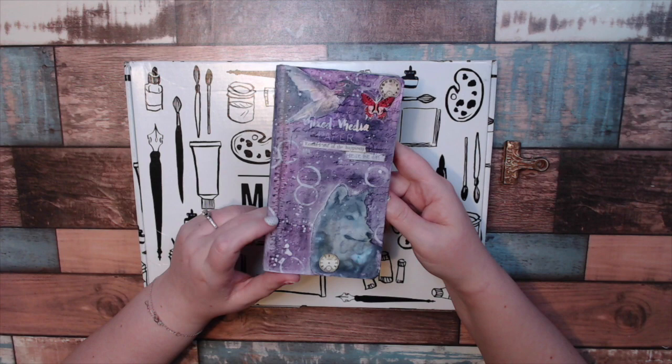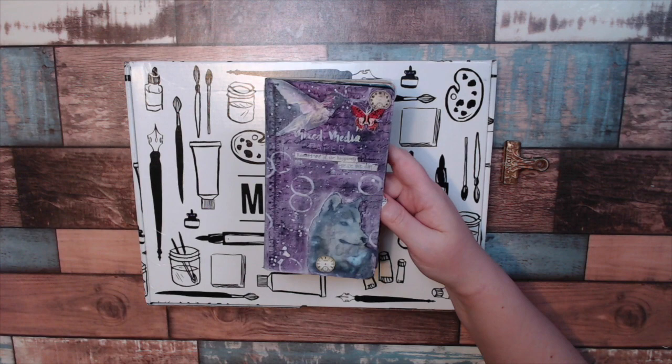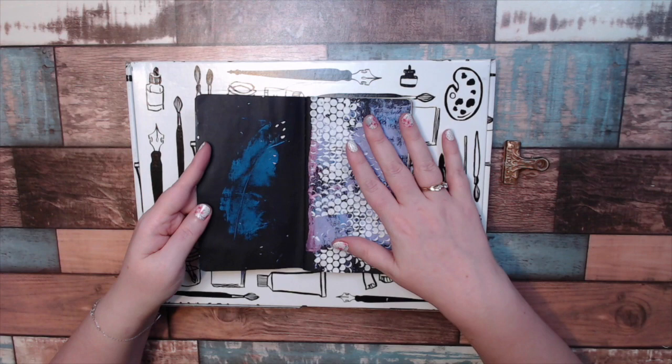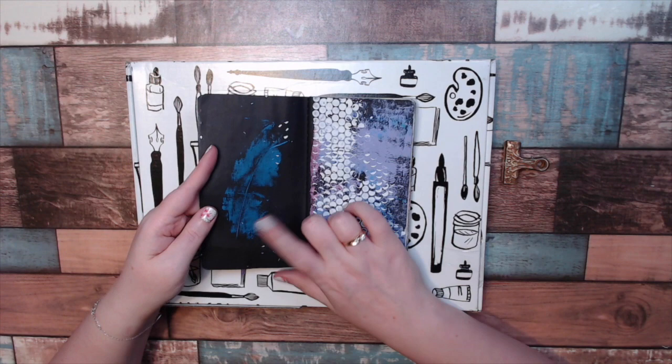I finished the cover — this wasn't finished last time I showed you. Added some paint, and I think some of the words were there already. These pages were already there. I created these pages immediately after I got the box. I was playing with the jelly print, and then I was playing with the feather.